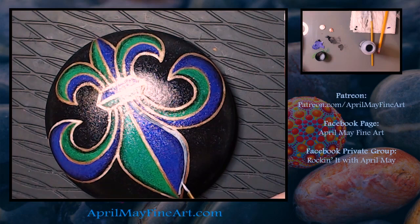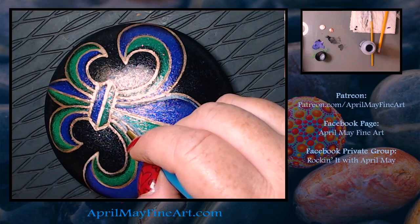Now I am going back with the black glitter and just hitting a couple of spots that I thought needed to be a little bit darker.